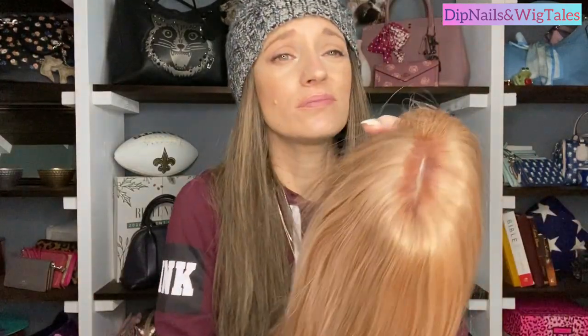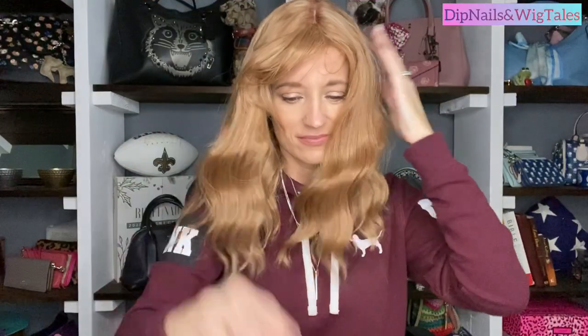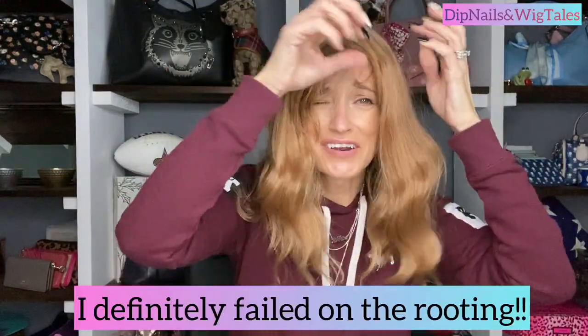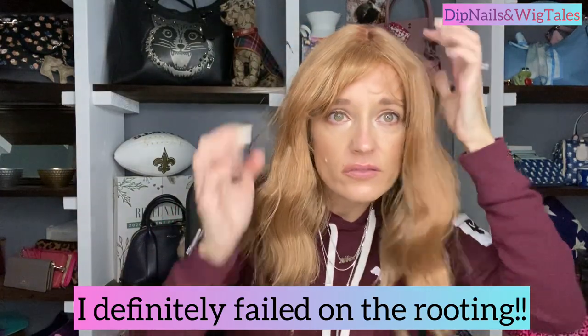I don't think I made a difference on this one and I think I screwed up the root. I'll try it on one more time just to show you, and then we're going to go to the good one. I feel like Strawberry Shortcake. Other words not bad but I think it's kind of obvious — maybe the color wasn't right. But let's just say unless you like this one, I'm going to call this one an epic fail.